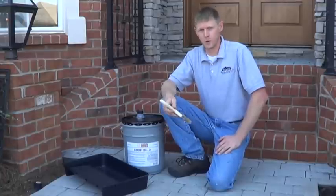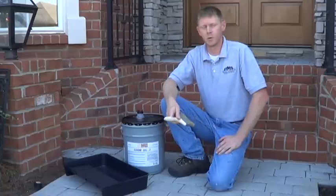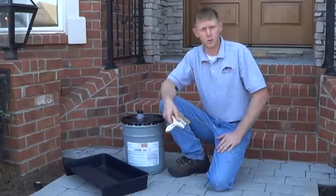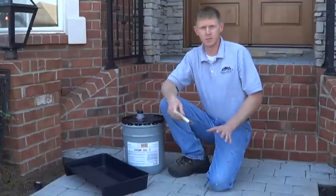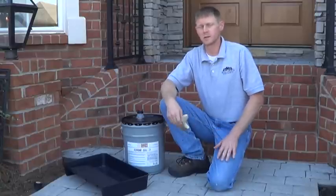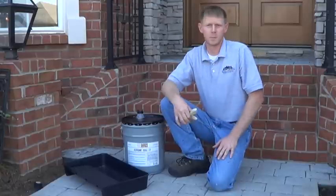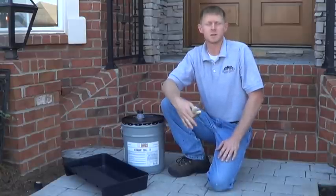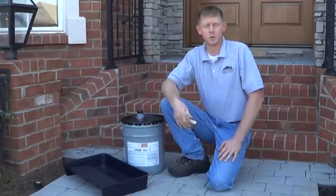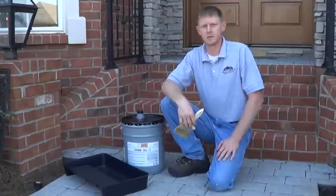The product that we're going to be using today is the Supreme 25 from Clemons. We chose this product based on the fact that the old sealer that was on here was acrylic. Now there's very little of it left, but we want to make sure that we stay compatible with what was here originally. There are a lot of products you can use on stamped concrete — you just have to look at the compatibility factors. Clemons 25 Supreme is a pure acrylic, very compatible with a lot of other types of acrylics.